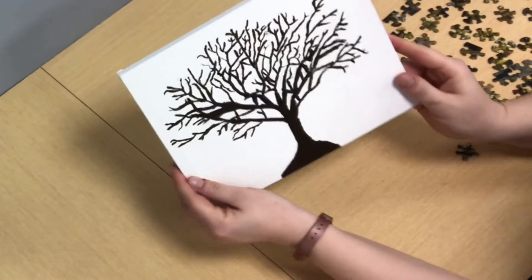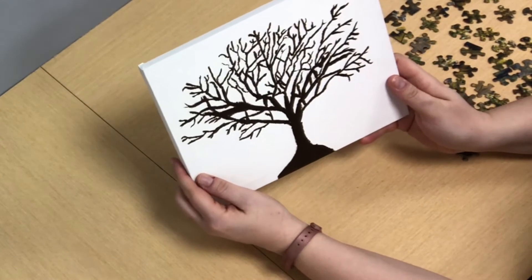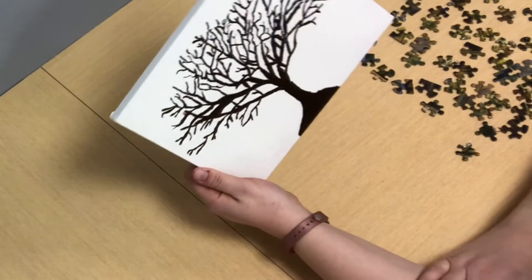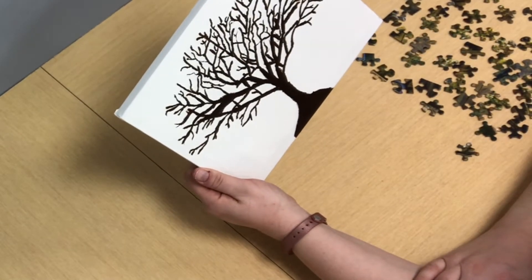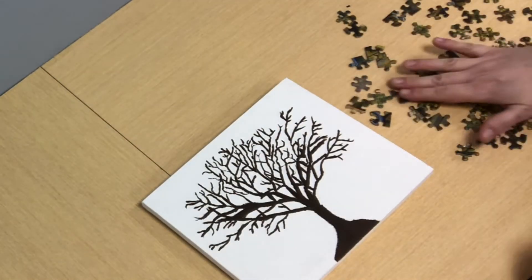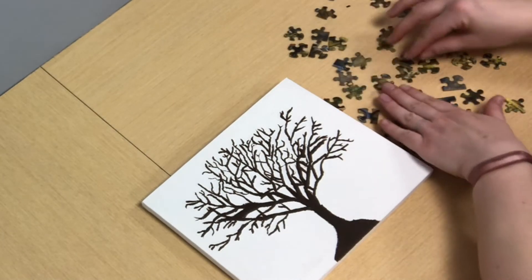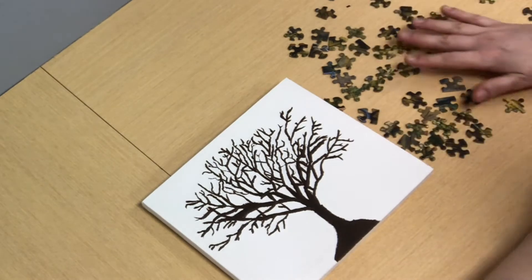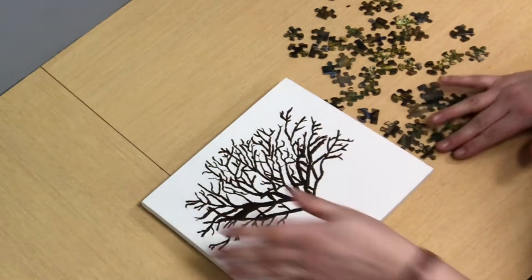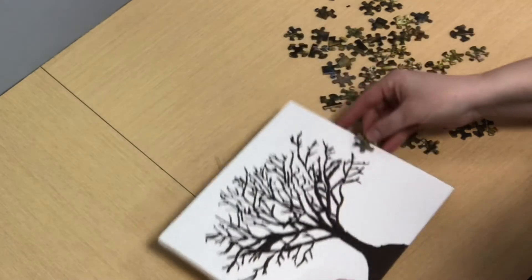I have finished and I really like it. I did not draw all the branches — there are some that I missed — but I'm happy with it. I went over it a second time to make it a little bit darker. So now you're going to take out all your puzzle pieces and flip them all so you can see the pattern. They're all from different puzzles. We're going to use them to make little leaves.